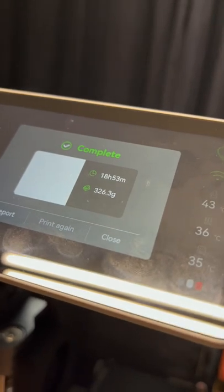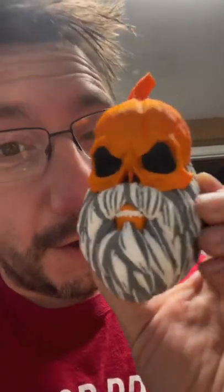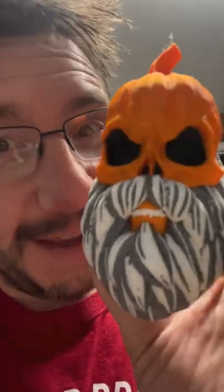18 hours, 53 minutes, and you get this. This is all part of a larger project, and I can't wait to show you. What do you think?